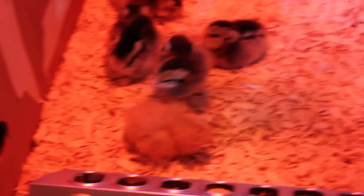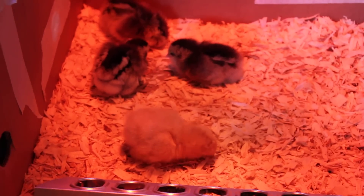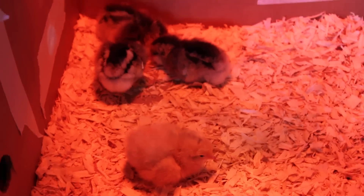These Americanas are tearing it up. They're great. And she is pecking, she is drinking. But when you try to make her walk... come on, walk. See, she just can't walk.